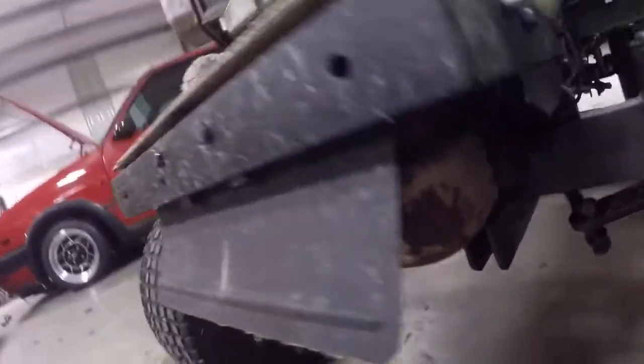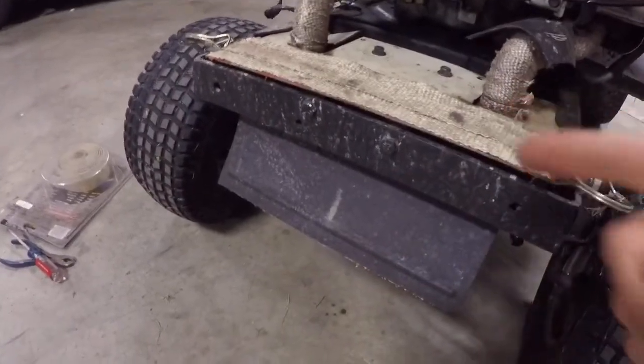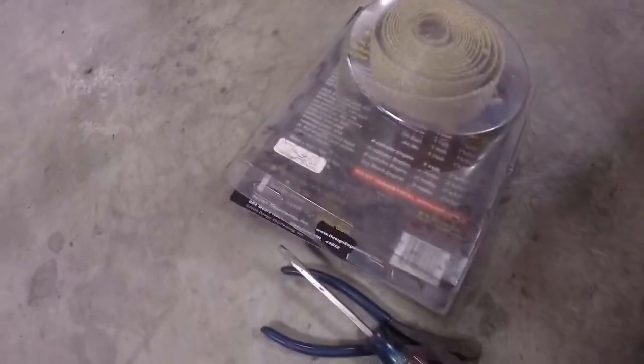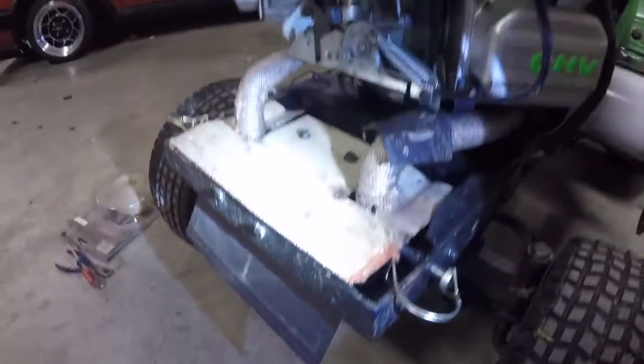That was even with the original stock exhaust and the original heat shield right there — it goes up and wraps over the top of the muffler, and the pipes go through it. Well, that wasn't enough. A friend of mine told me this trick: you get some exhaust wrap, some sheet metal, and some high-temperature RTV.